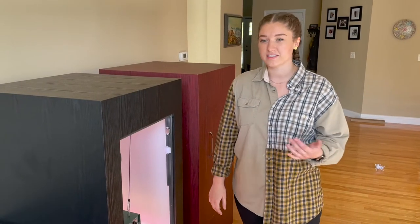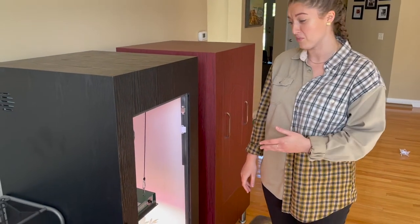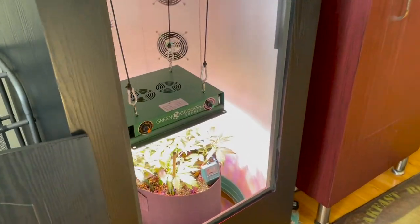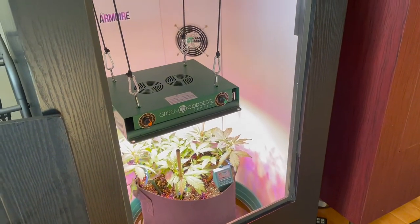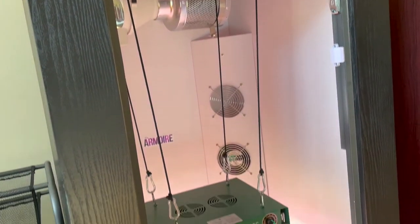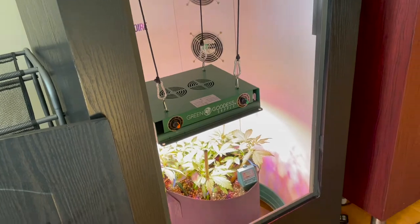Waiting for the bud to decarb. Eric was showing me the armoires that he has in his living room. I mean, it's just everything that you need — there are fans in here, a scrubber, and an adjustable light that goes up and down. So cool. I'm learning so much.